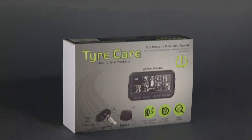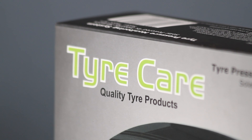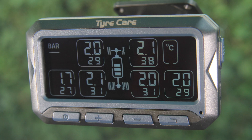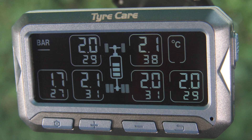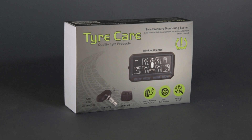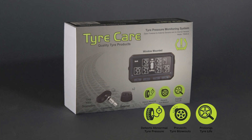TyreCare's six-wheel tire pressure monitoring system monitors your vehicle's tire pressure in real time. Six tire pressure sensors send readings to a monitor in your vehicle so that you can keep an eye on your tire pressure while driving. The system is there to detect normal tire pressure, prevent tire blowouts, and prolong tire life.